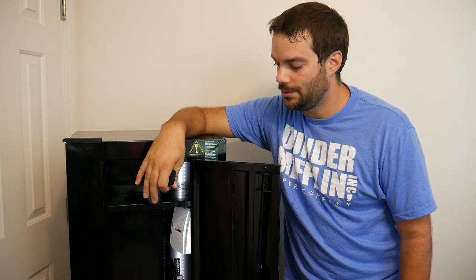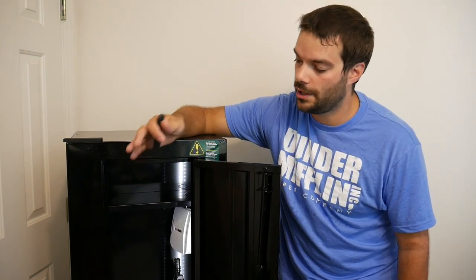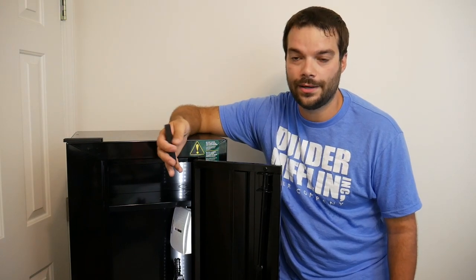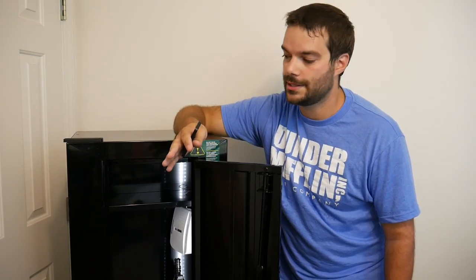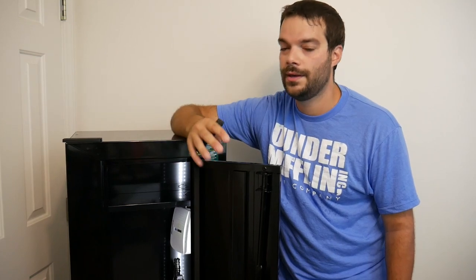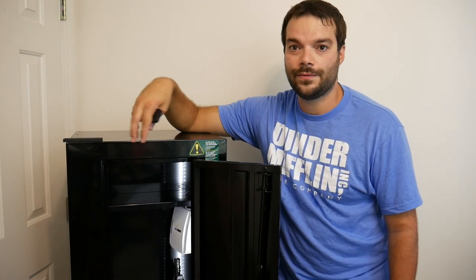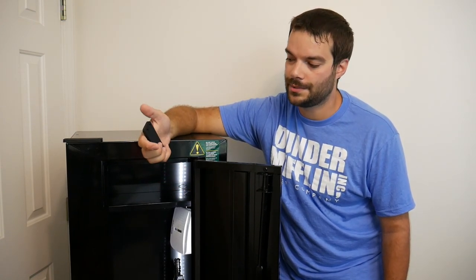I hope you guys enjoyed the review on this Sentinel gun cabinet. It does have its place — it's not a gun safe, that's for sure. But there are reasons for having something a little bit lighter, and this is just part of a layered security system within your home. If you can afford a fireproof safe or a nicer gun safe, go ahead and do it. But this is still good to have if you're just starting out, don't want to spend a lot of money, but still want your firearms secured at all times.